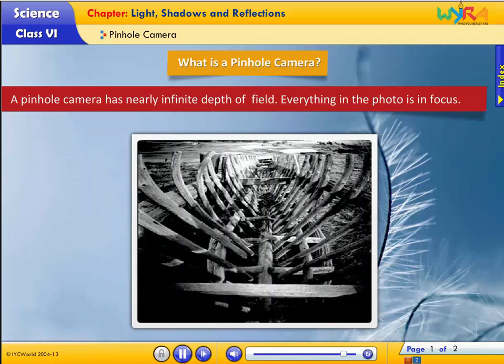A pinhole camera has nearly infinite depth of field. Everything in the photo is in focus.